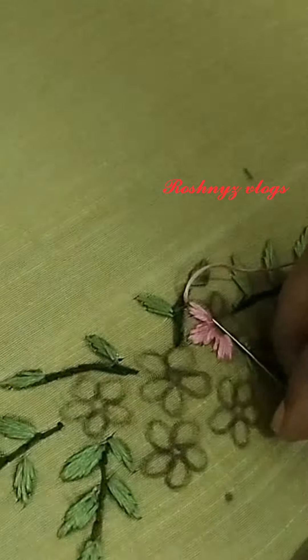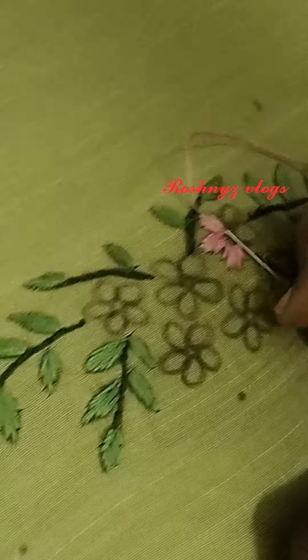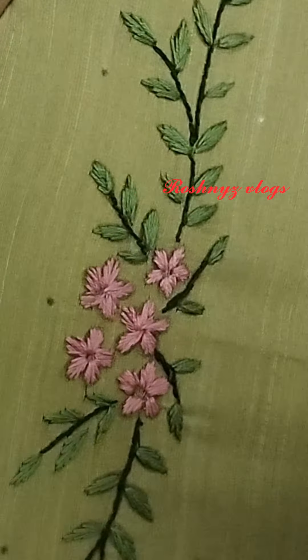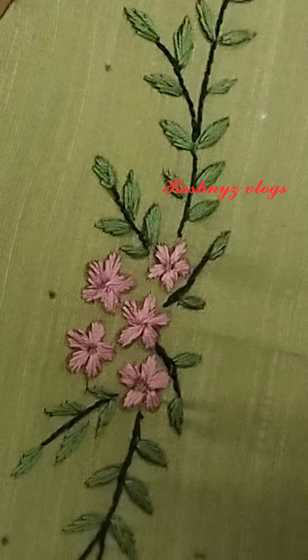Now we are going to try this. We will try this with a leaf. I am going to make the flower in pink color. I am going to use thread in 3 strands. I am going to make the flower a little difficult, but I am going to make it. We will do it with the same color.